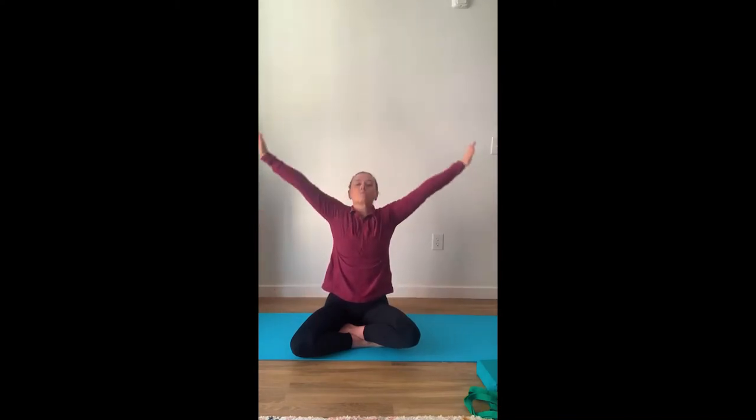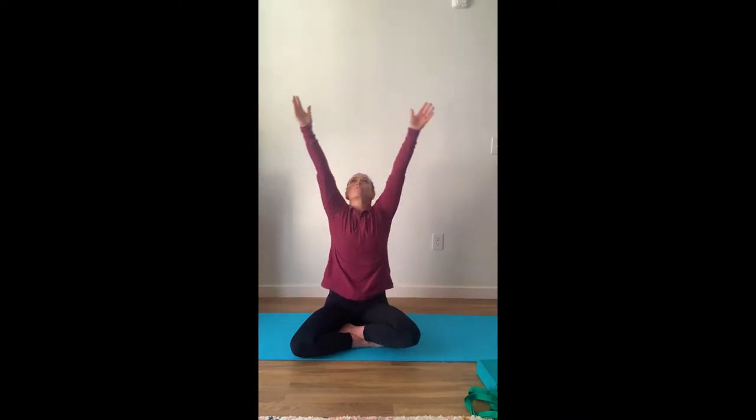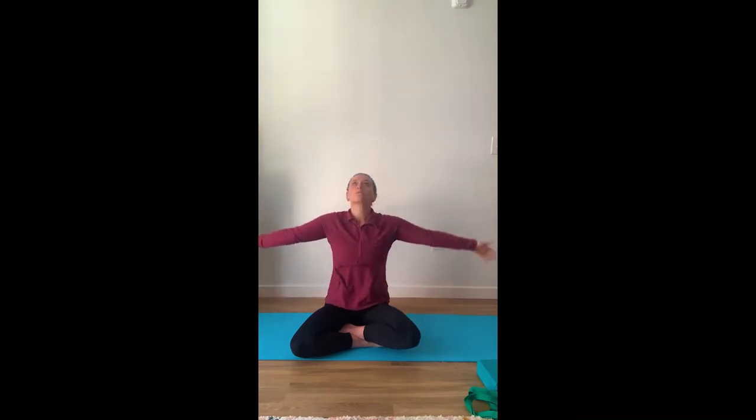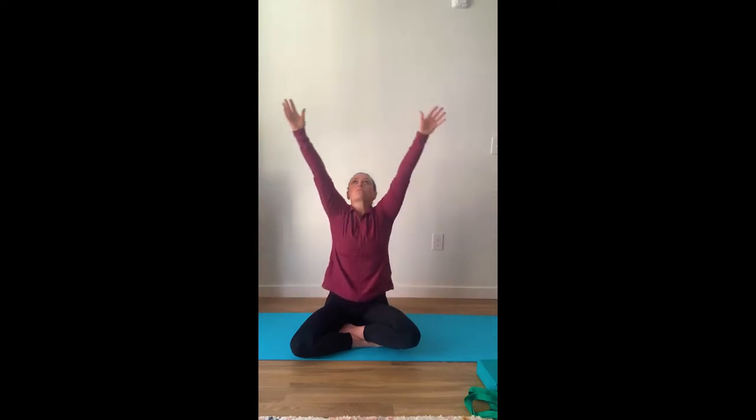Inhale, fill your lungs with oxygen. Exhale, pushing that oxygen out of our lungs. You can create lower, smaller circles if you have difficulties with your shoulders. Looking to the ceiling will help bring your arms up overhead. Inhale, fill your lungs with oxygen. Exhale, push your arms down, expelling that oxygen from your lungs.